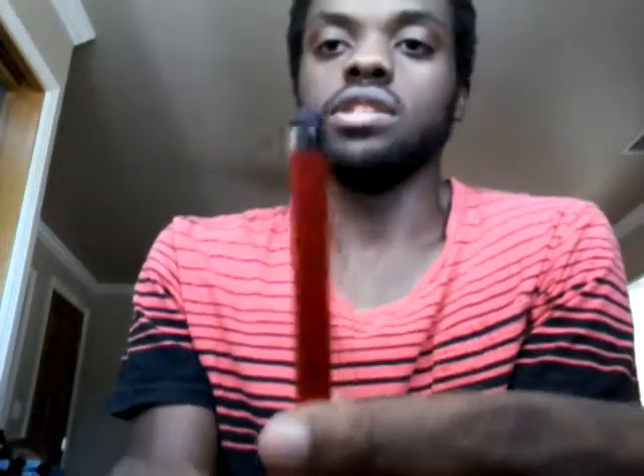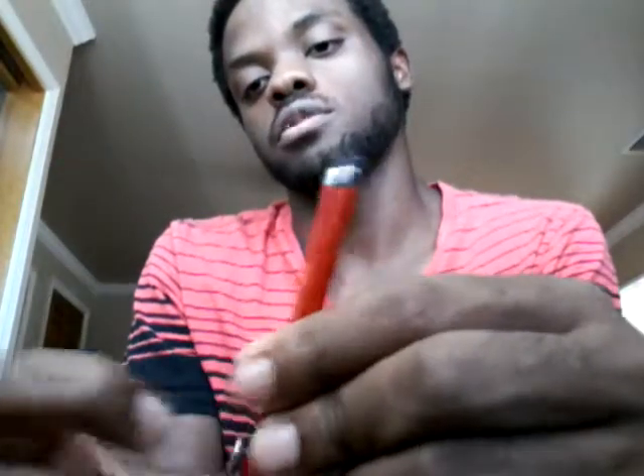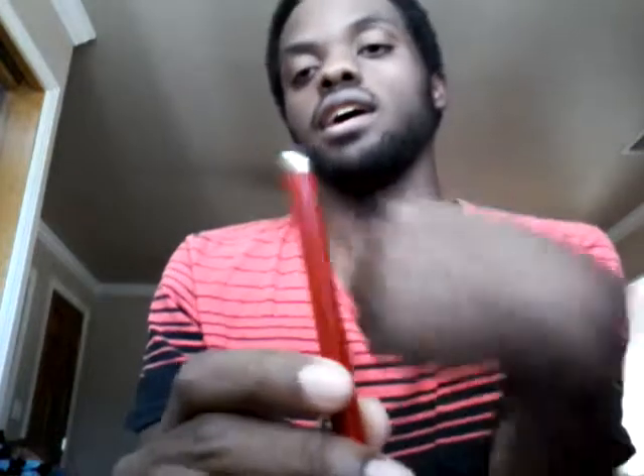If you wanted a cheap stylus but not super cheap and something that's actually really good, I would suggest getting this one. It has a little paper clip piece where you can slip it on, and the tip here is rounded. This works really well, especially on Sketchbook Pro for your airbrush. It's really smooth — it goes across the screen really smooth. So this is definitely a buy.